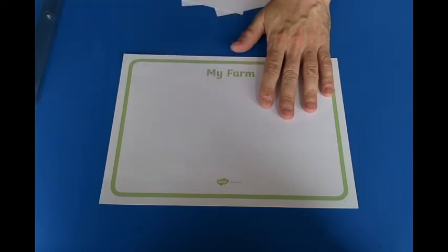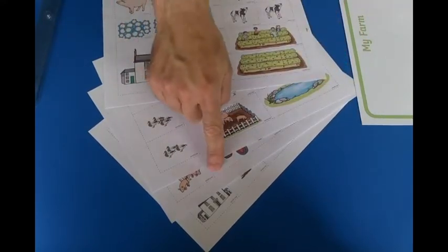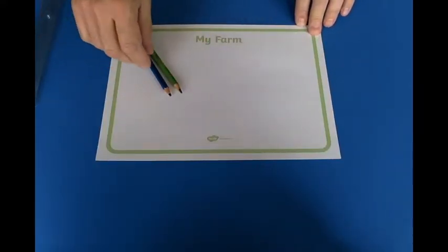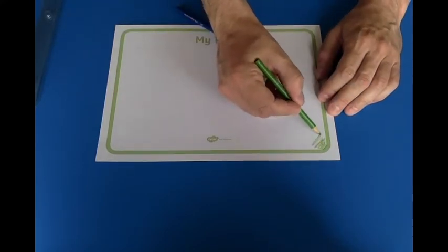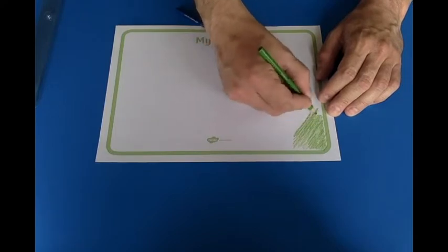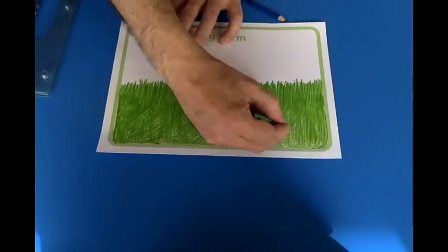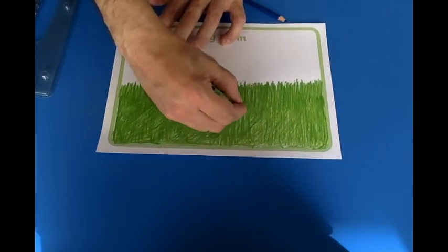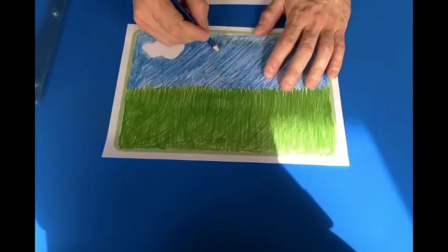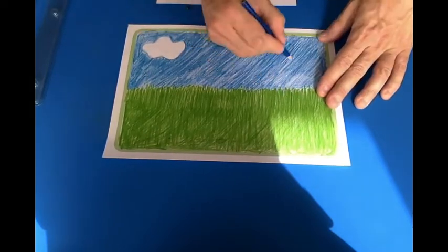We're going to use this worksheet and these worksheets with lots of different farm pictures. I'm going to color grass. Then I'm going to do the sky. Finishing up the sky now, keeping as tidy as I can.